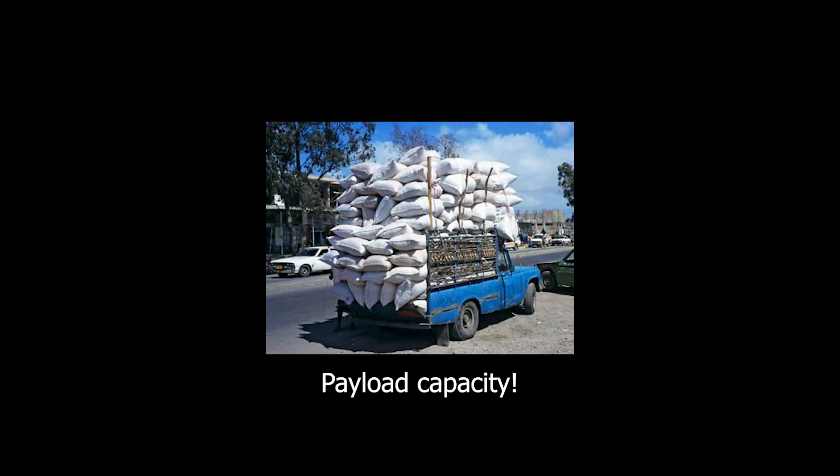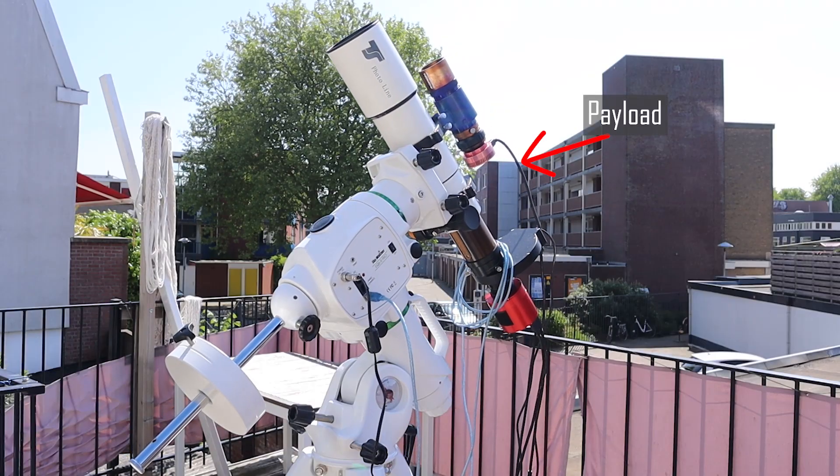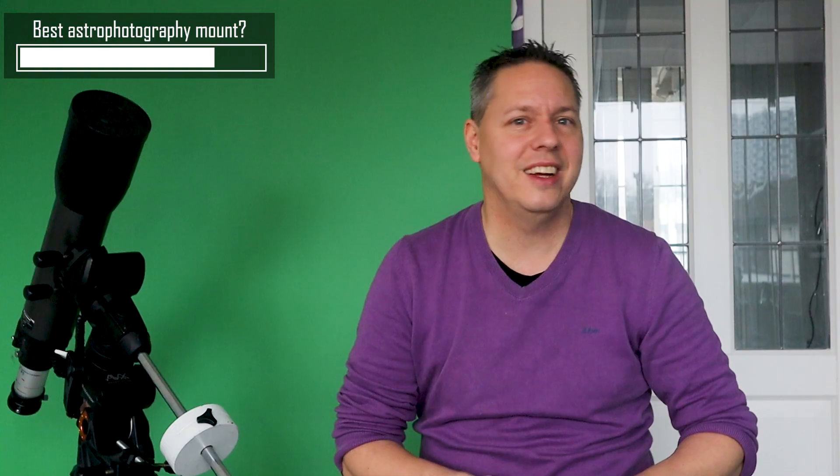Last but certainly not least, you should also check the payload capacity of your mount. Payload capacity refers to the weight of all your astro gear, like your telescope and camera, that you will put on the mount. There is an unwritten rule in astrophotography that you should take about 50% of the maximum payload capacity of your telescope mount as the upper weight limit for astrophotography. As a general rule, your tracking will become less accurate when you get closer to the maximum payload capacity of your telescope mount.